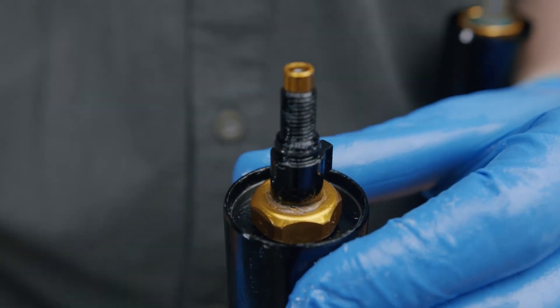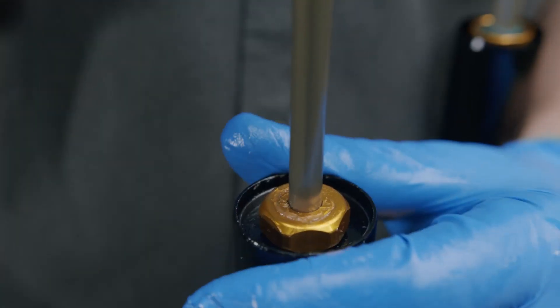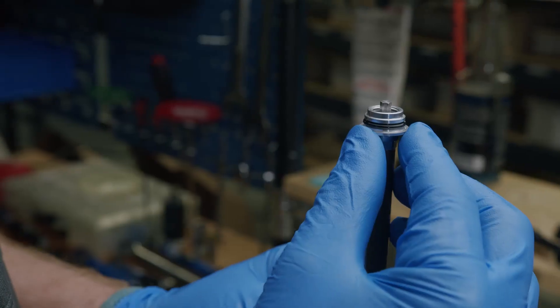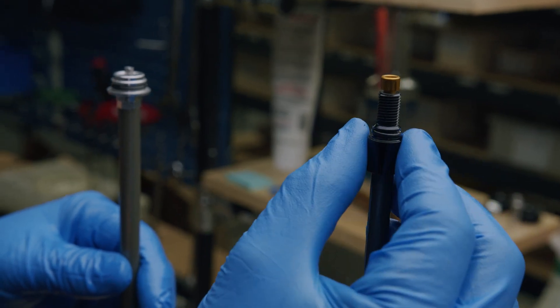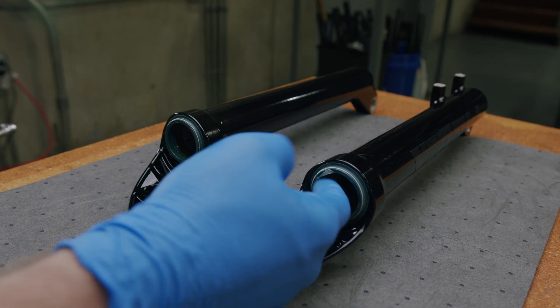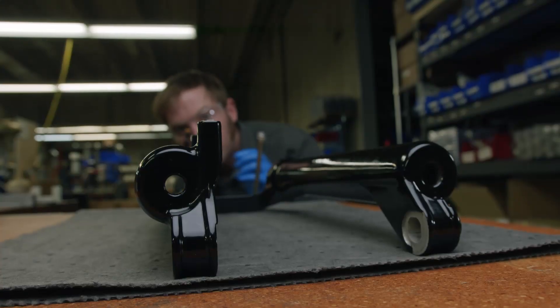It is extremely important to ensure that the air spring retaining ring is fully seated into the stanchion tube. To verify, depress the negative air spring charge button and pull the air spring compression rod to full extension. Inspect the o-rings located on the ends of the assemblies and replace if necessary. Fully closing both the high speed and low speed compression adjusters and adding a fresh coat of suspension grease to the wiper seals will aid in the reassembly.